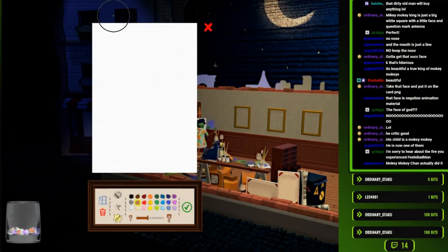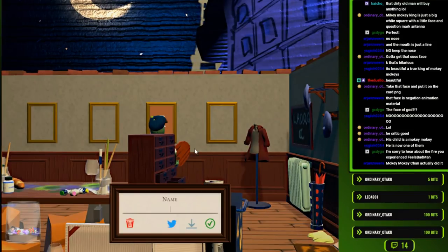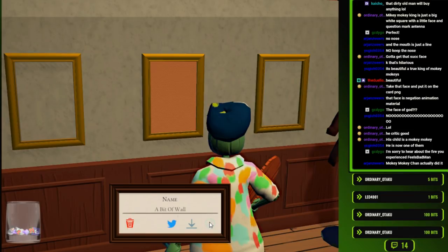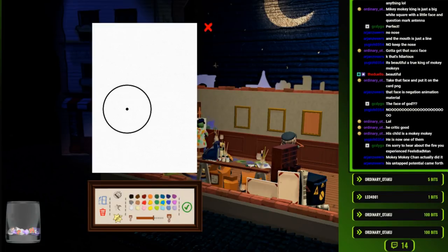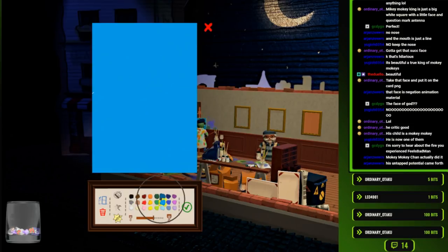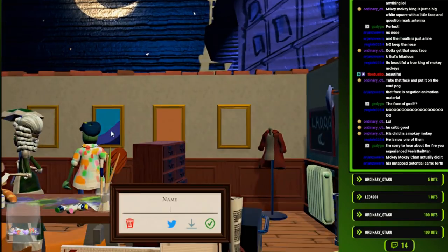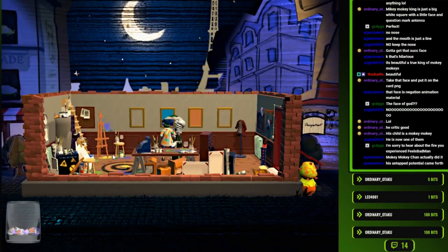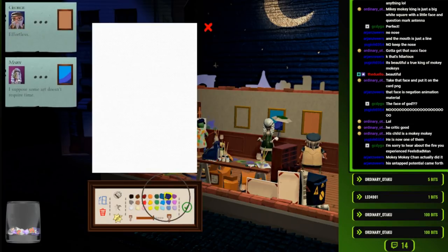Now that I've got famous... a bit of wall. Mokey Mokey Chan actually did it. 'Seems to be just a few fields of color.' Yes, I'm entering my pretentious phase. 'Interesting lack of effort.' Plebeian! You don't understand my art! Red. This art doesn't require time. Effortless. Your face is effortless!